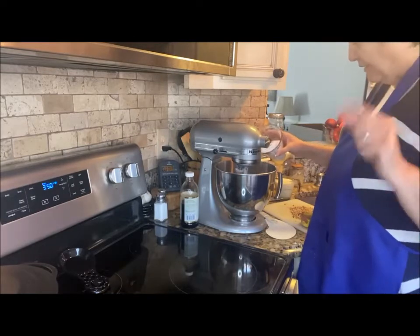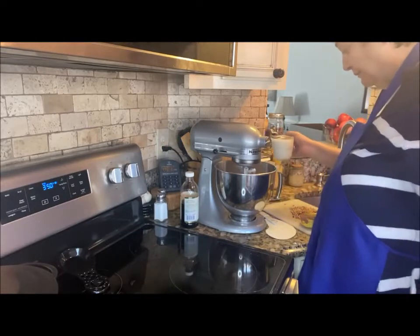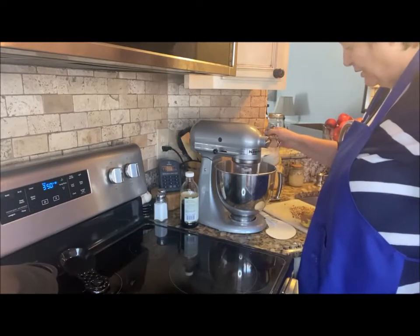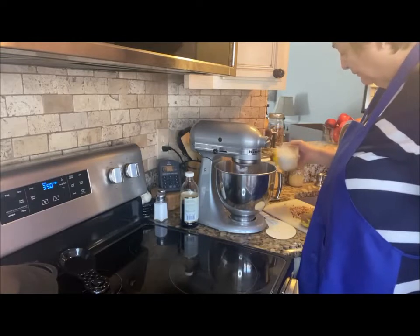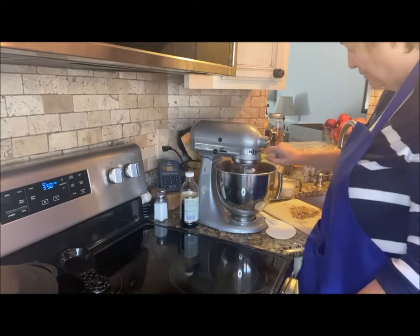Oddly enough, I do have a daughter-in-law who does not like chocolate. I don't know how that happens, but I dearly love her. I definitely overlook the fact that she doesn't like chocolate — that's okay with me.